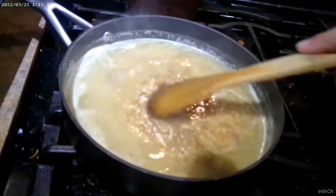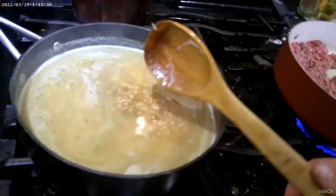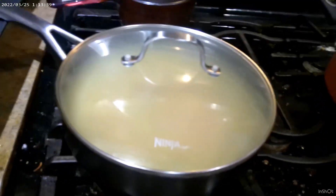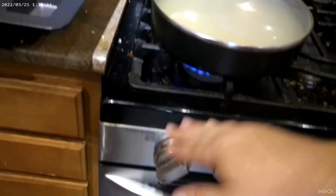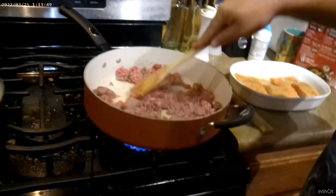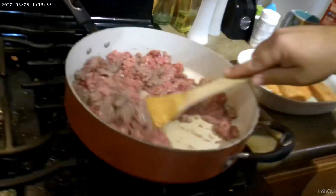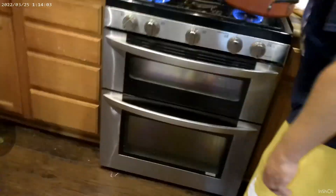Give it a quick stir to get all that seasoning mixed in. Now at this point we're going to put the spoon aside, we need the lid. Put it on — see how it immediately fogs up. We're going to crank the heat and get it to boiling. As soon as it's boiling we'll back off to simmer for about 20 minutes. Don't let me forget about that. I think at this point it's time for the fish to go in the oven — it's preheated to 350 and ready.